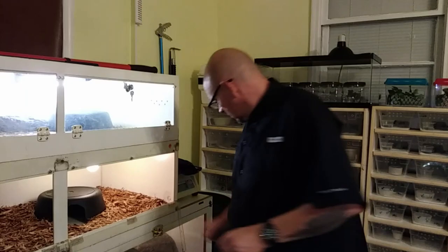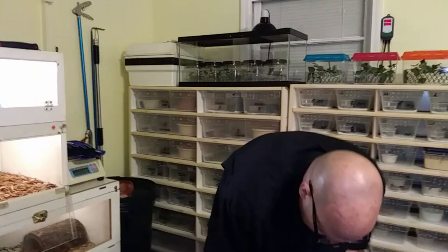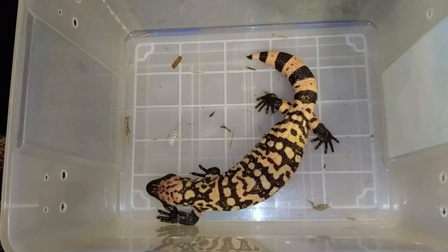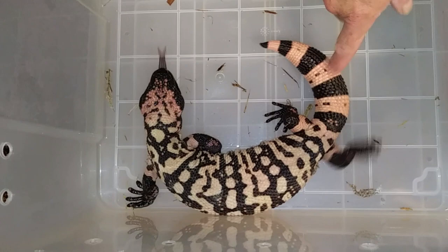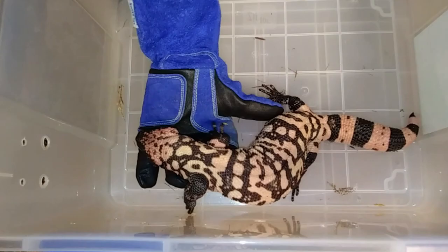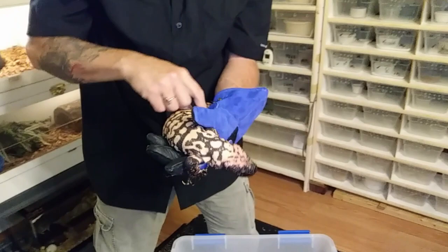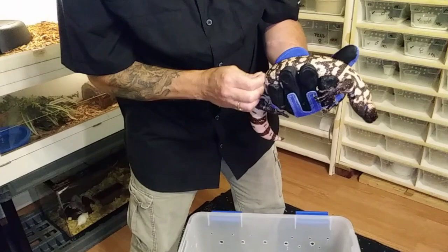Now let me show you the female. This is my little girl, and she is actually going into shed — she's just starting. You can see the skin starting to peel up off of her. She's a little more chill than the other one. I'll slip my hand underneath her — I'm not going to reach over and grab her behind her head. I'll grab her tail and support her. I'll go around and pick some of this skin off of them.